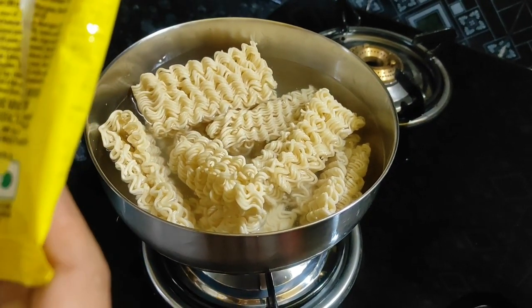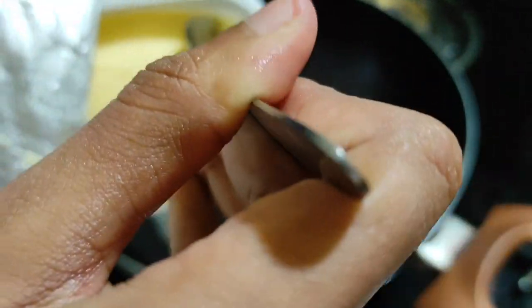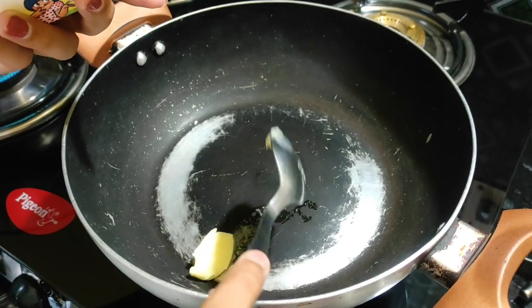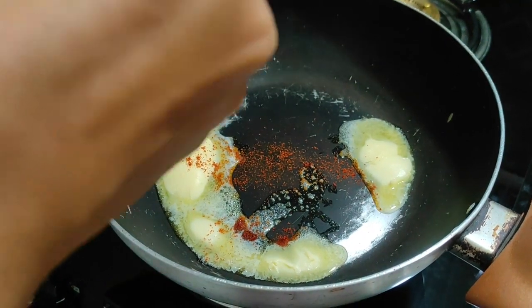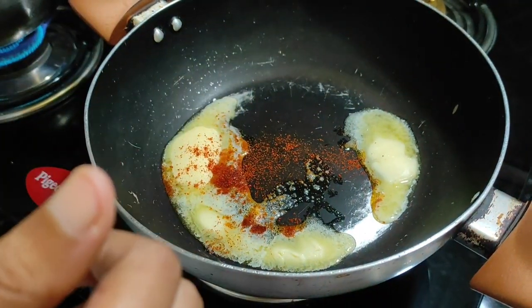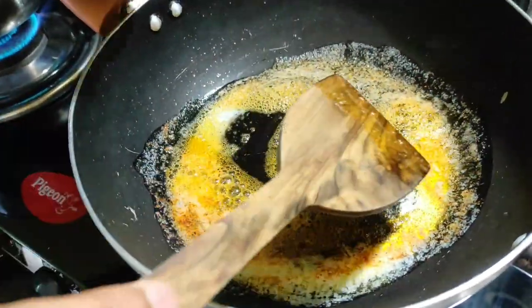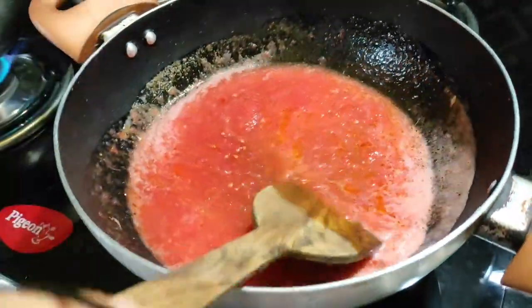It is very good and it can be made every day. We have to put a bottle of oil in the pan. We will add 4 packets of meat in the pan. We will put red chili powder in the pan.